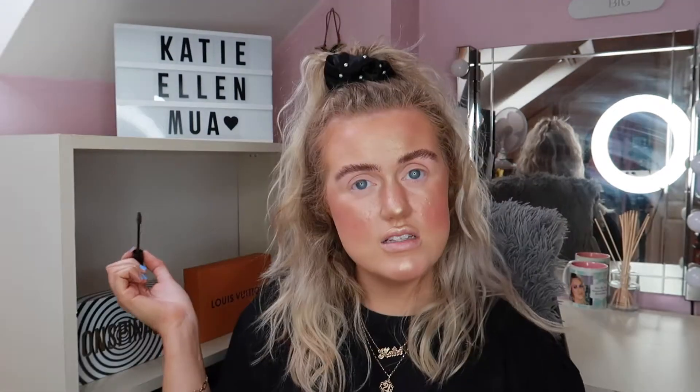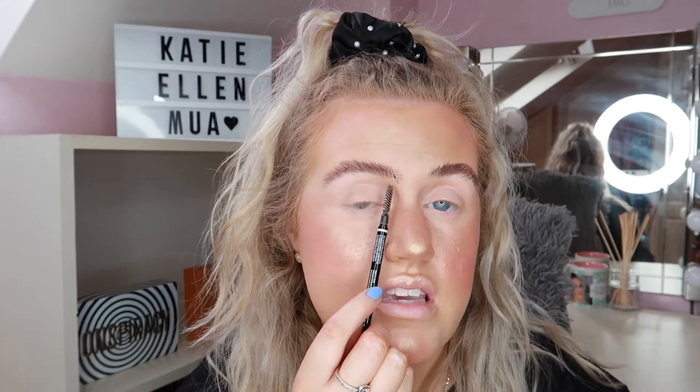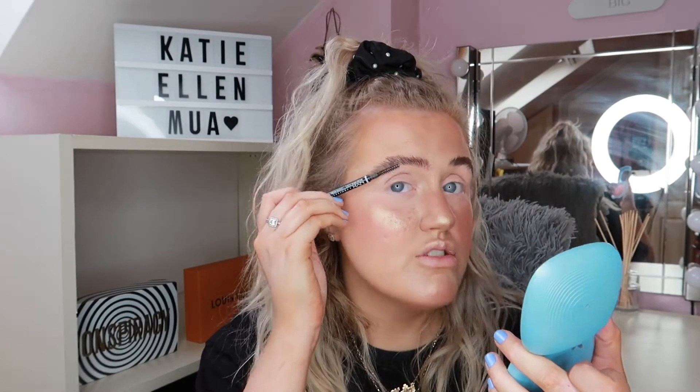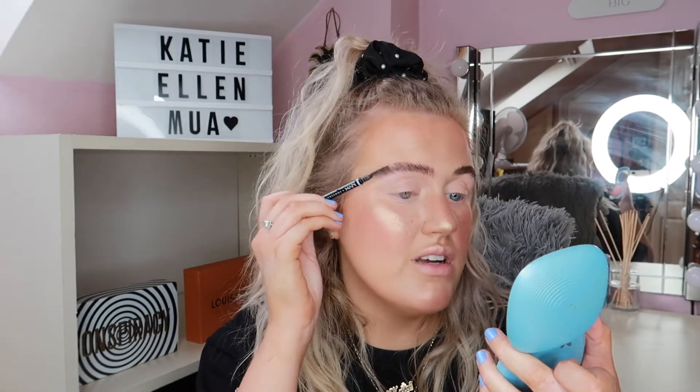If I get a little dot of product in my brow, the pencil has a spoolie on one end so I just brush it up and it goes away. If I've put too much product in my brows, I'll just brush through with a clean spoolie and that's it.